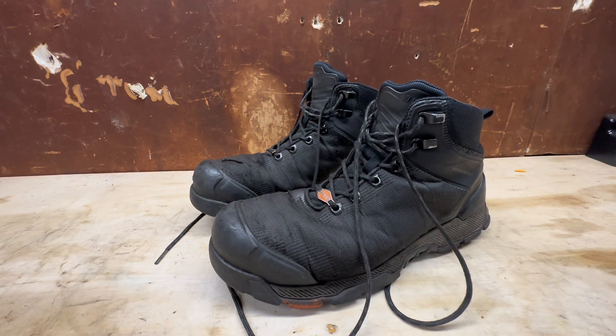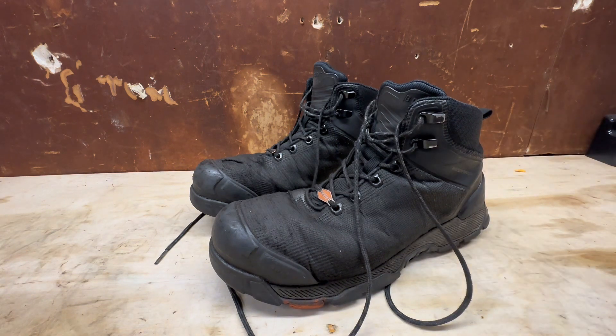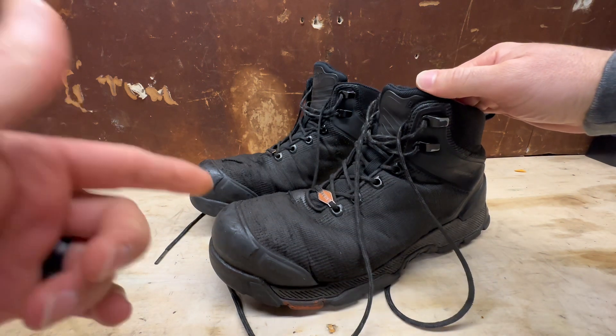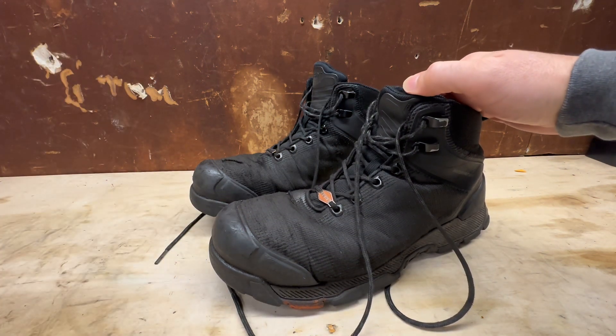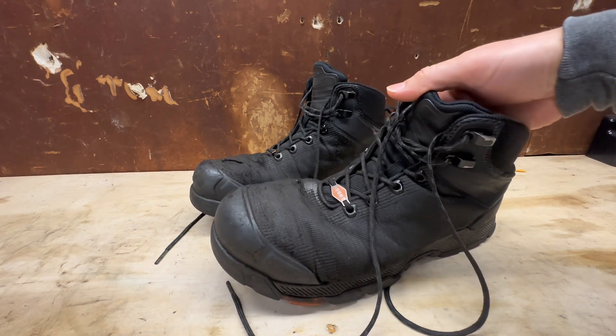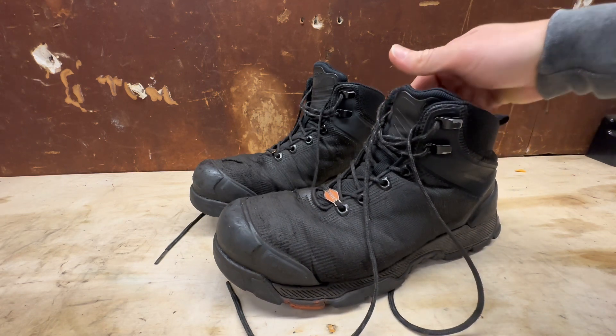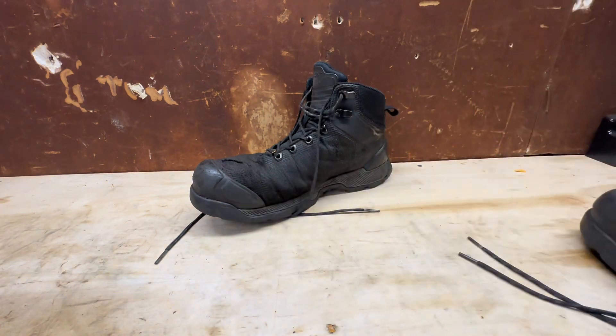Let's go over some of the features. They are waterproof — not once have my feet gone wet, even after that big gash we'll get to in a second. They are electrical hazard rated, oil and slip resistant, and lightweight. Part of the reason they're lightweight is because of the composite toe — instead of aluminum or steel toe, which adds weight, the composite toe keeps you with a safety toe while keeping the boot on the lighter side.